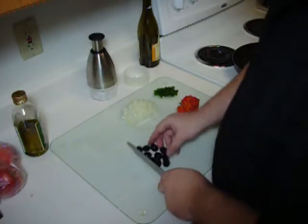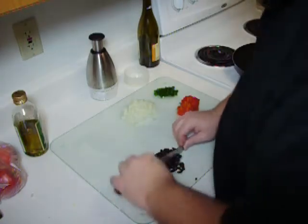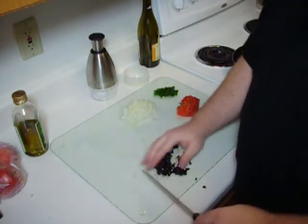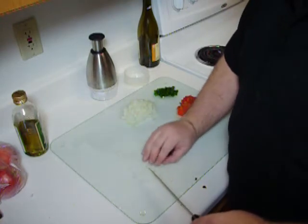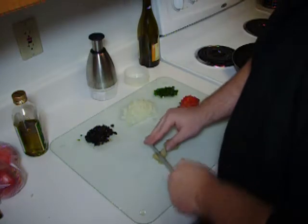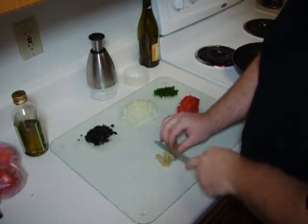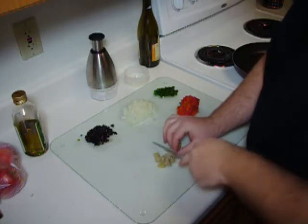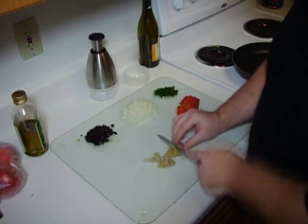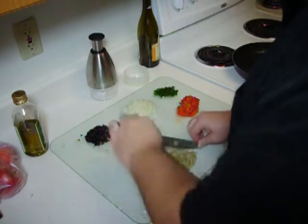Now I'm going to take 10 black olives and happily chop those up as well. Yes, my patented techniques there are unmatched. And finally, we're going to take a couple of artichoke hearts and dice them up as well. See the care and craftiness I use in that — that patented technique. I really should patent that.